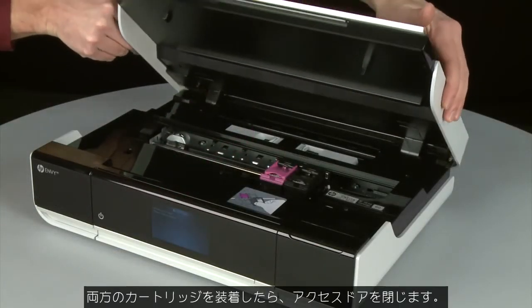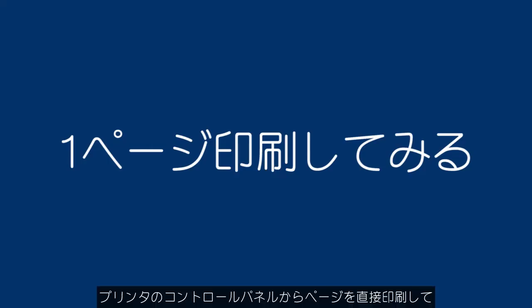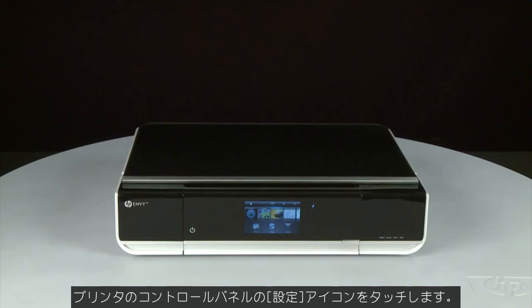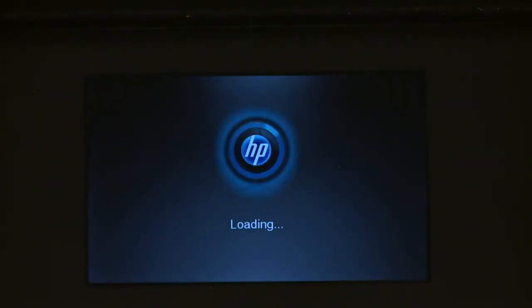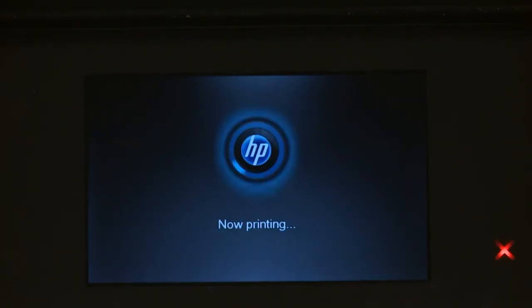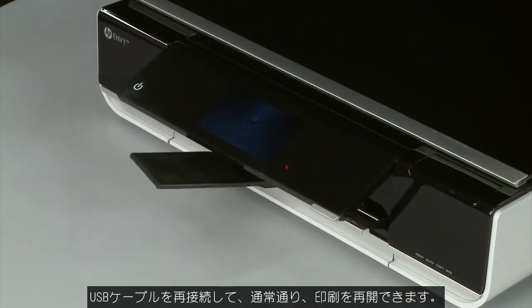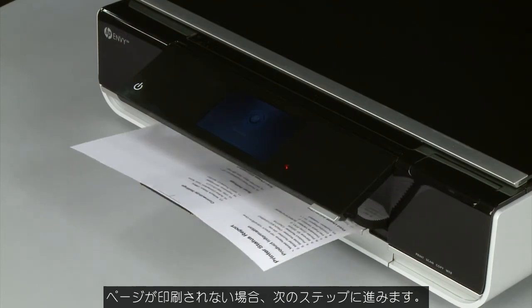When both cartridges are in, close the access door. Try printing a page directly from the printer's control panel — touch Settings, then Tools, then Printer Status Report. If the page prints successfully, the issue is resolved and you can reconnect the USB cable and resume printing as normal. If the page does not print, go on to the next step.